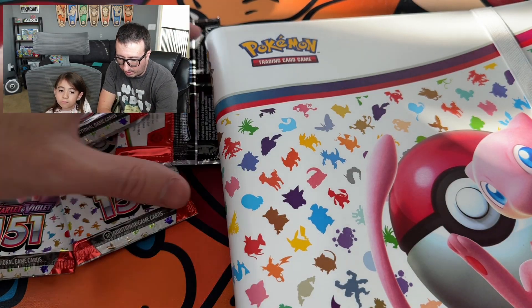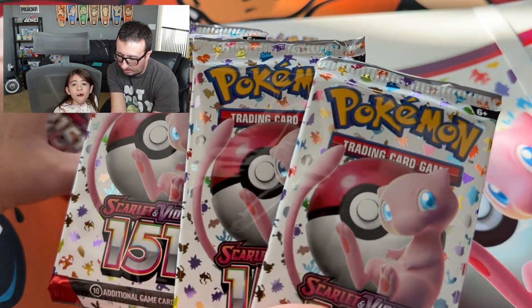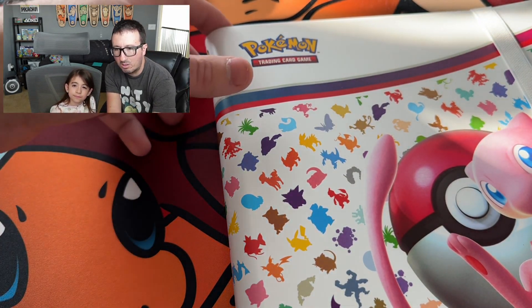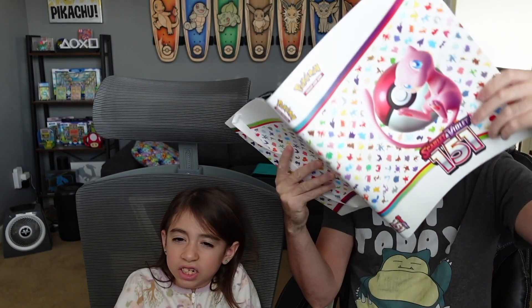We're going to open up the box and remove all of the pieces. So what we're looking at is four 151 packs — full-size booster packs with original Pokemon, the ones I grew up with when I was little. And we've got this binder, which is going to be too big to display on the little camera. I'm assuming it's just got enough slots for all of the cards in this set.